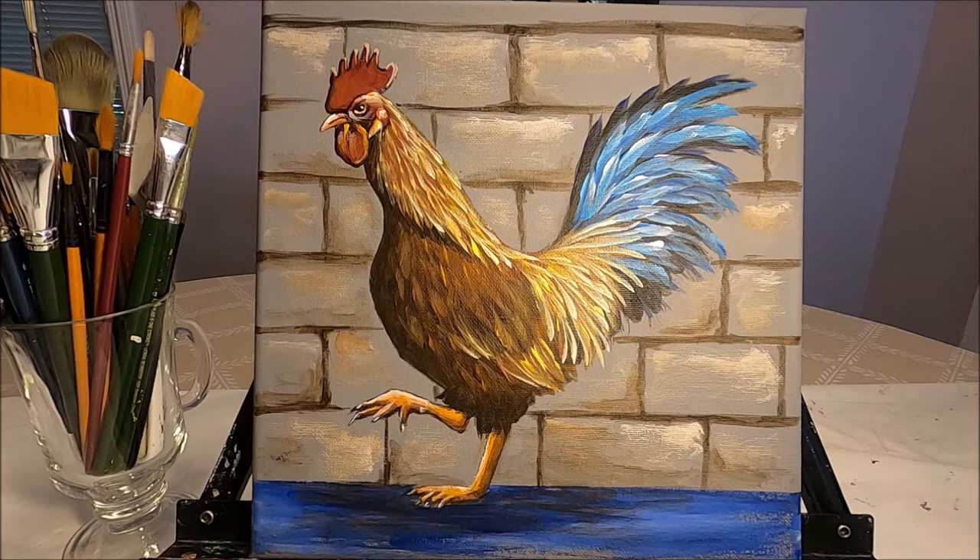Hello my friends and welcome to Paulina Art. Today I'm going to be painting this pretty colorful rooster using the multi-load technique. I'm going to demonstrate step-by-step how to paint this rooster. I was inspired to do this painting by a photo I found on Pixabay — I'm going to link it in the description box below. If you would like to see how I painted this rooster using the multi-load technique, stay with me and let's paint together.